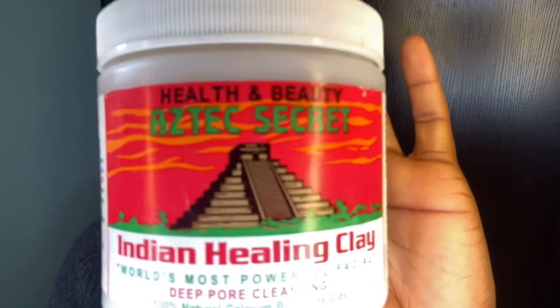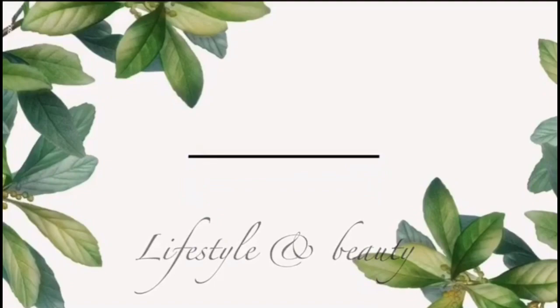Today I'm going to be talking about Aztec Climax — Bentonite Climax clay. It is a very popular clay mask. If you guys are on YouTube, you know that a lot of people have talked about this product and it's really worth it. I'm going to be using this product today.